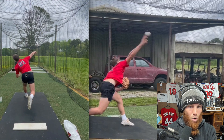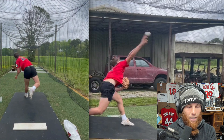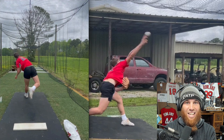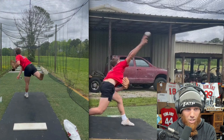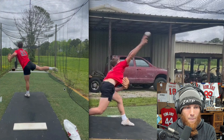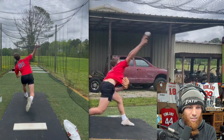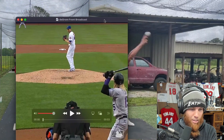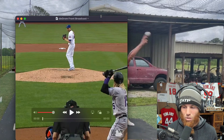There are movements that can influence deceleration. One would be the bend at the elbow, to give your arm more time. Another would be to keep flexing your trunk forward, which gives you a better window for the arm to decelerate. I think that's going to unlock a little bit of extra velocity if we can develop that deceleration pattern.